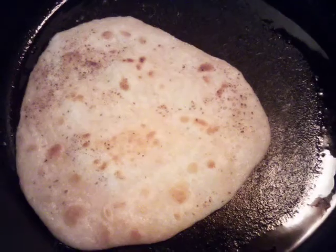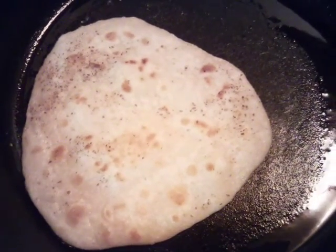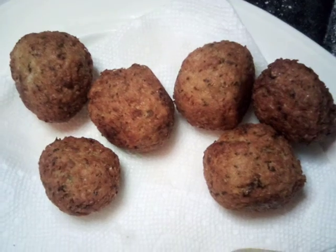These are our falafels that are cooking, and I'm also going to show you the pita bread we're making as well. We're going to let it brown on each side. And here are our finished falafels and pita bread!